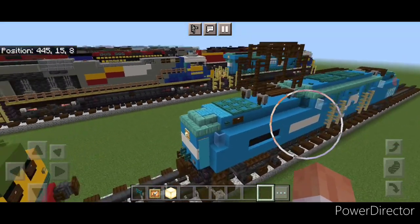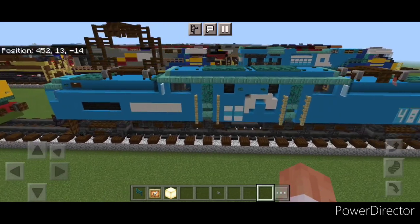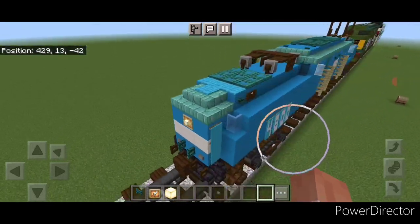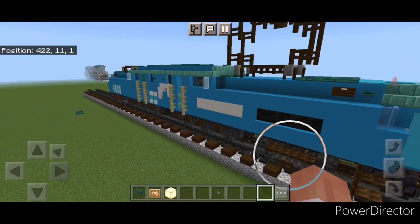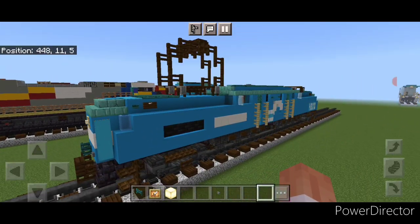Hello rail fans and welcome to French Fry Trains. Today we're going to be building an electric locomotive — my favorite of the electric locomotives — the GG1, this time in a Conrail paint scheme. Conrail inherited some of these from Penn Central, so they did wear this paint scheme for a while. So this is what it looks like. Now let's get right into the build.